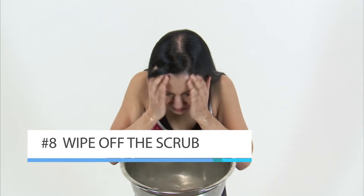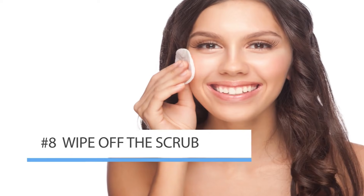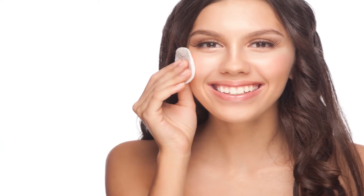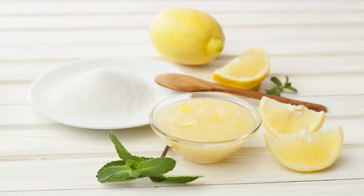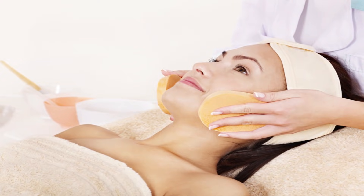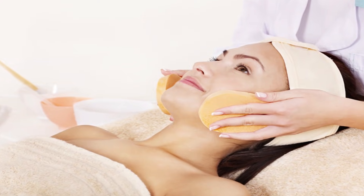After you have thoroughly scrubbed your face, use the warm cloth to wipe off the scrub. If you let the salt and lemon juice sit, it's going to dry out your skin, and that can do more harm than good. You do not want to go from having blackheads to having red, dry, irritated skin.